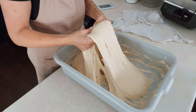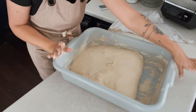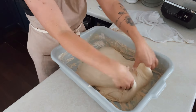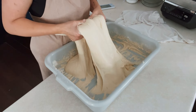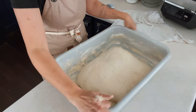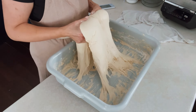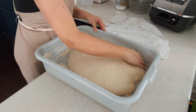Now I am going to do my first coil fold. I waited a half an hour after I put my salt in. I am just scraping down the container and then pulling up in the middle of the dough and folding it over top of itself, then pulling up again in the middle and folding it over. Then you turn your tub a half turn and do the same thing — pull all the dough kind of towards the middle, pull up at the halfway point, fold it over itself, pull up again and fold it over. Then turn another quarter turn and repeat that process. As you can see already, the dough is starting to get a little bit more stiff and easier to work with.